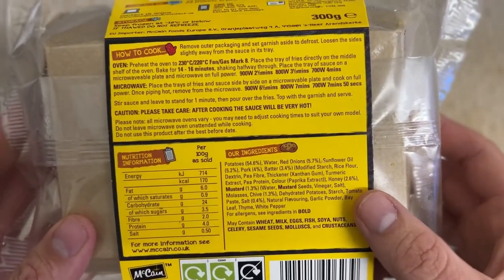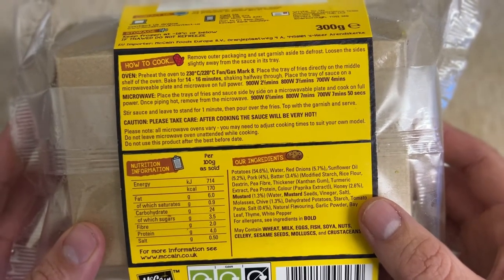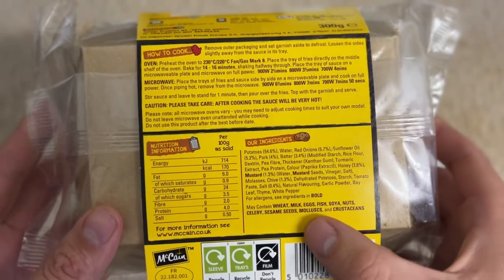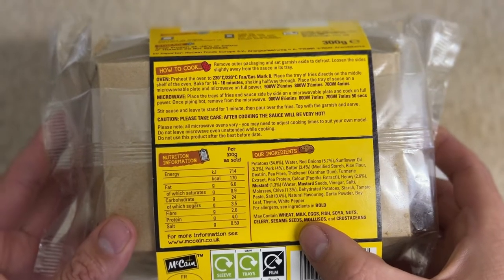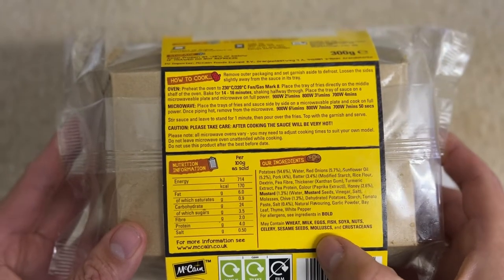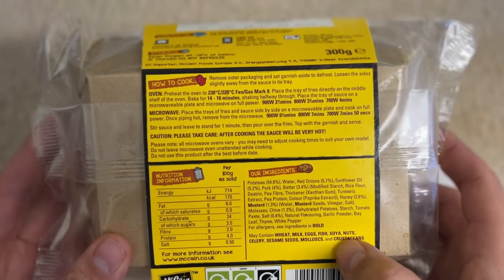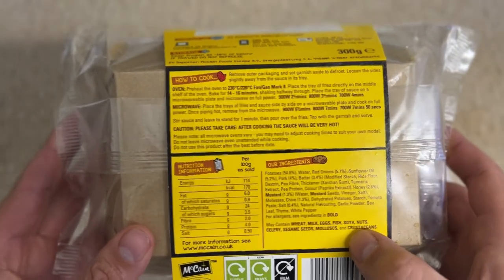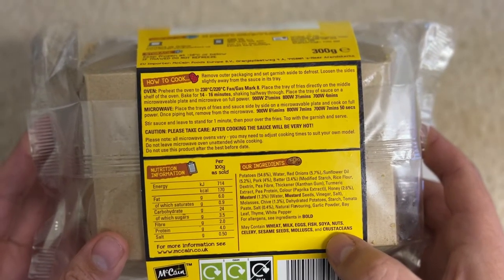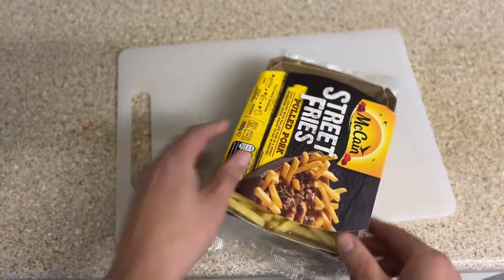The ingredients include potatoes at 54.6%, red onions at 5.7%, and pork at 4%. The allergens are wheat, milk, eggs, soya, nuts, celery, sesame seeds, molluscs, and crustaceans. The crustaceans are probably because it's cooked in a factory that handles the same thing, but you wouldn't expect crustaceans in this product.